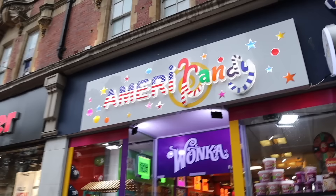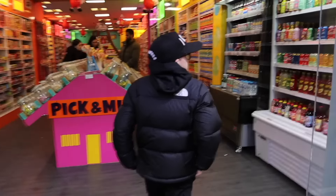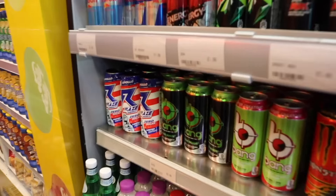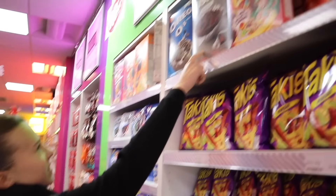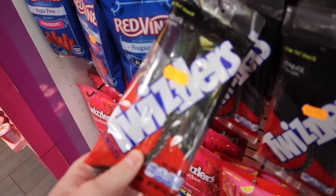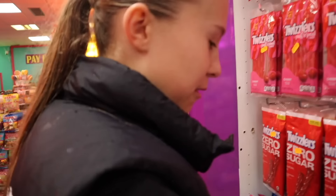If you want to see Lily get her ears pierced, put 'we love lily' in the comments. So the first shop for Lily is the sweet shop - what's she going to buy that's black? There's a black Bang energy drink, and sweets everywhere.